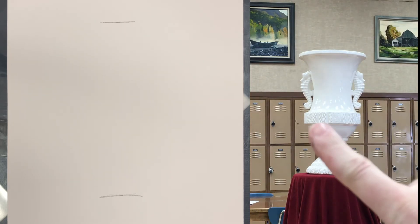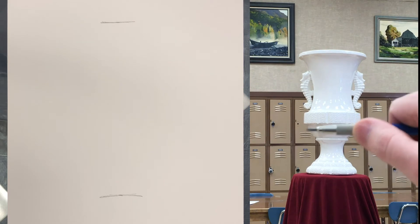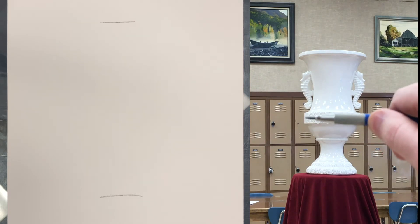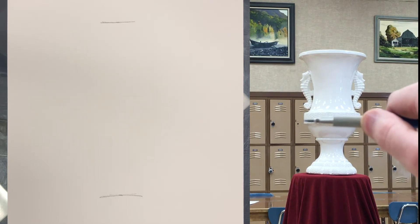We already know one thing on the paper — we know where the top and the bottom are going to be. We need to figure out the width as it relates to there. So we're going to make a ratio, one number compared to another where they're in direct correlation — one thing isn't going to change without the other changing as well. What you need to do is hold your pencil out in front of you, make sure your elbow is straight, put the tip of your pencil on one edge of the object and your thumbnail on the other edge, and you get that measurement.